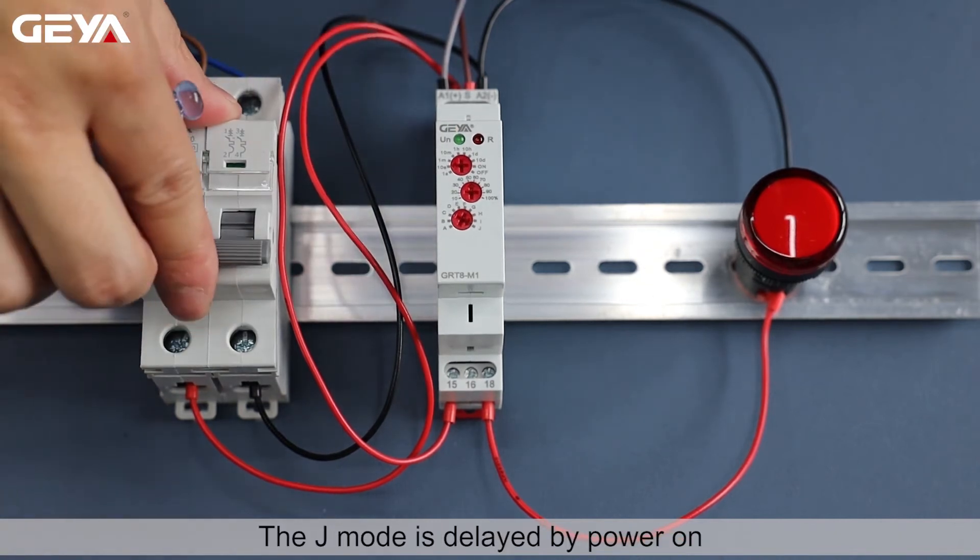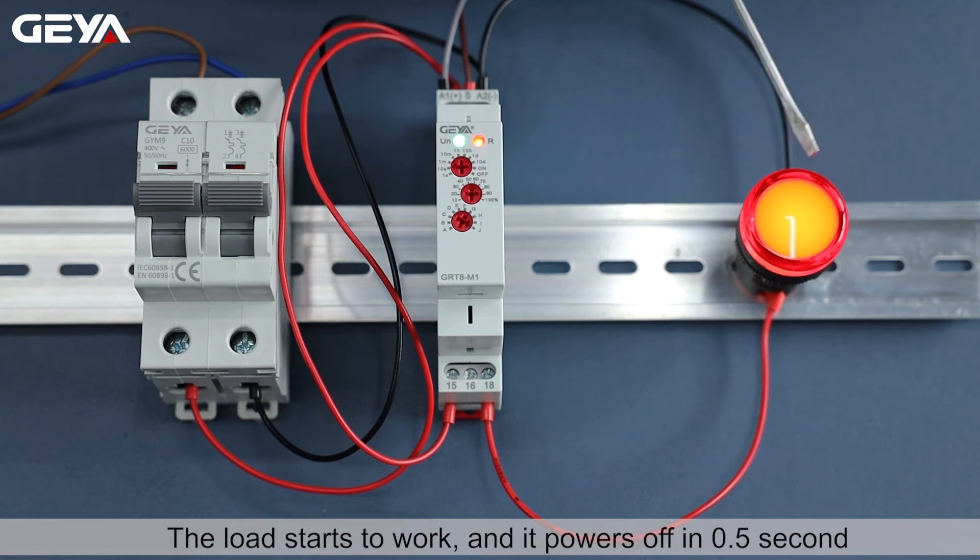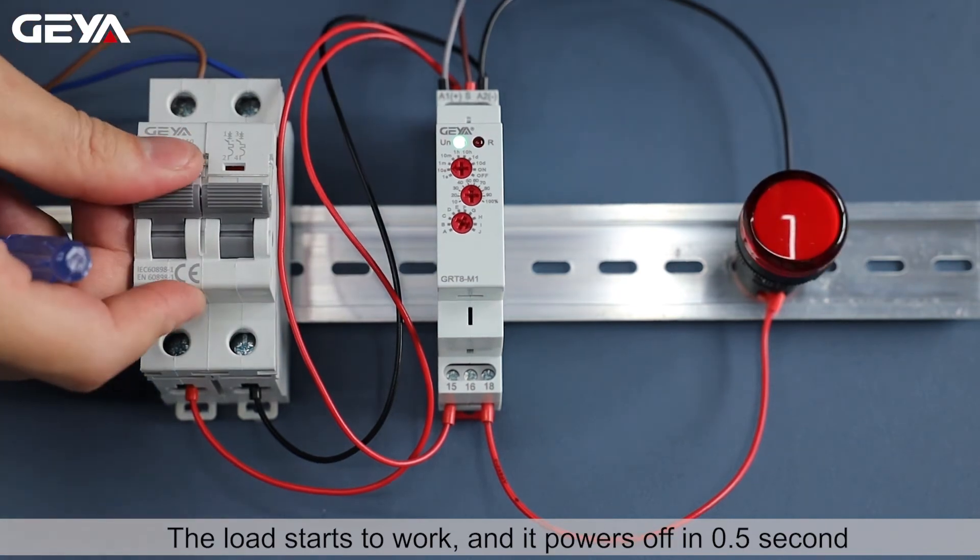The J mode is delayed by power on. After power on, the relay starts to delay. The load starts to work, and it powers off in 0.5 second.